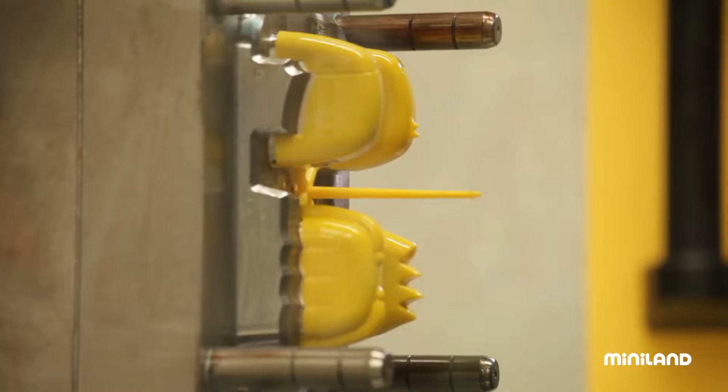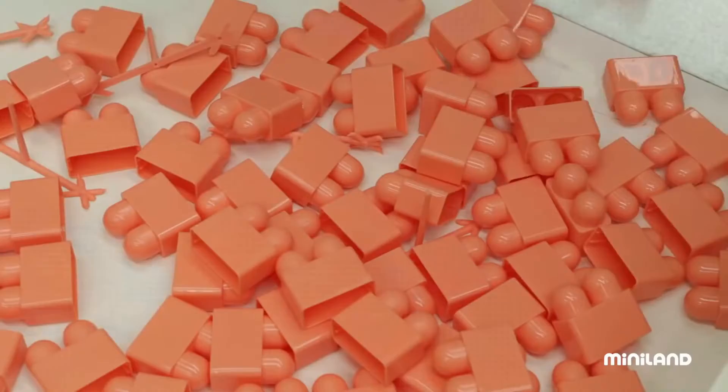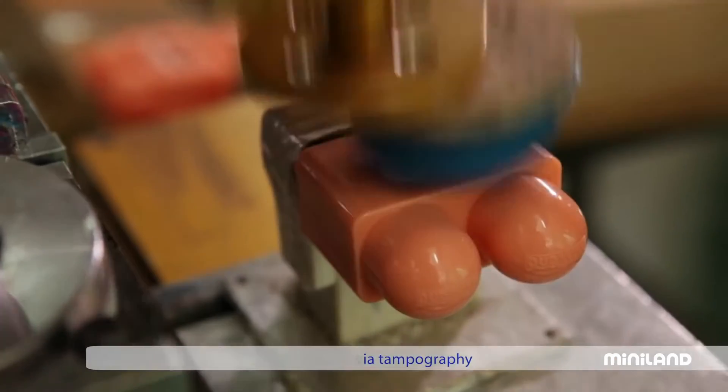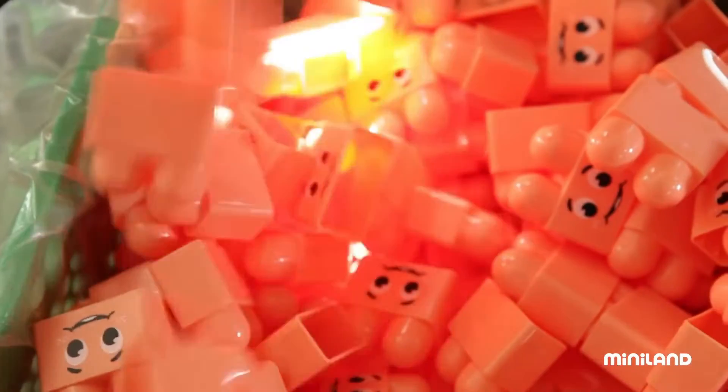To manufacture certain toys, some plastic pieces need to be subjected to other processes, such as tampography, which is a form of image transfer that allows an expressive face to be applied to the piece. These features will become important elements of the final product.